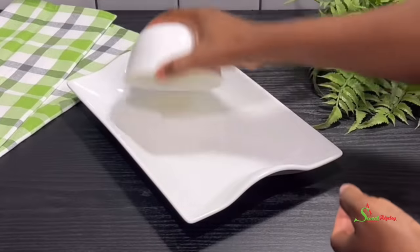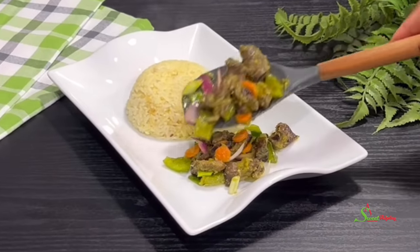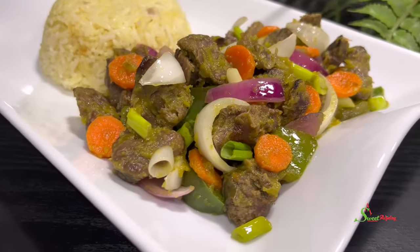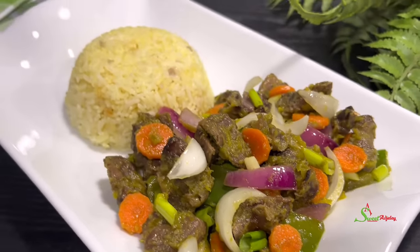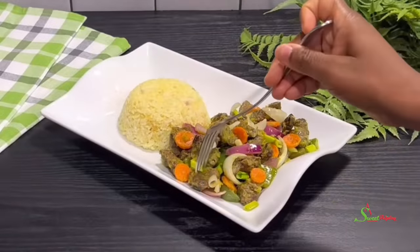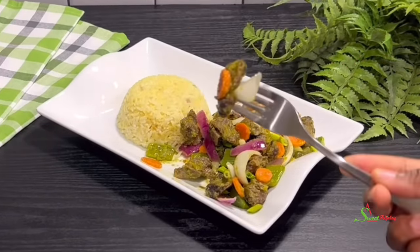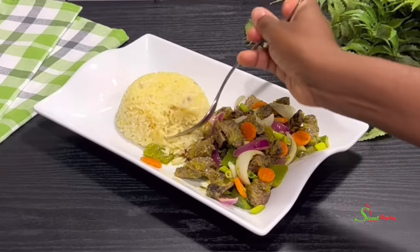Now all that is left is for us to serve and enjoy. Everybody is invited to enjoy this deliciousness with me! Thank you so much for watching. I hope you enjoyed this video and are inspired to try the recipe. If you do, tag me on Instagram so I can share it on my story. Until I see you in the next one, stay safe, keep loving each other, and remember that the love of God and family is life's greatest blessing.